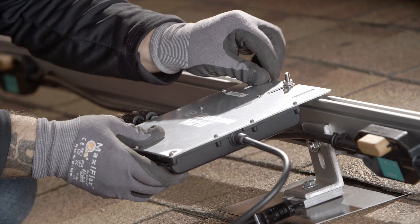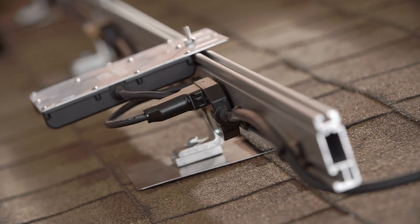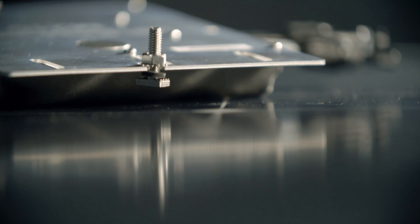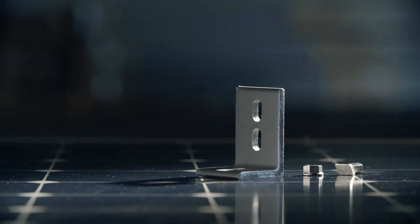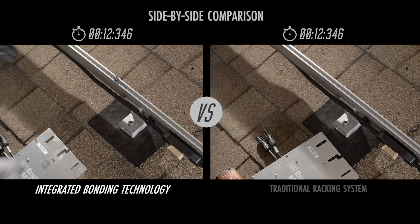It's time to get off the roof faster than ever before. Industry leaders Enphase Energy and Unirac have joined forces to make a giant leap forward in the way solar installations are grounded. This side-by-side comparison of installs shows how much time you'll save.